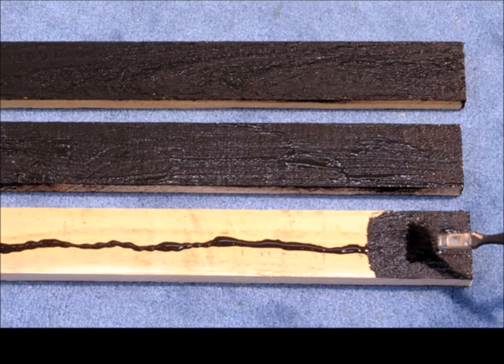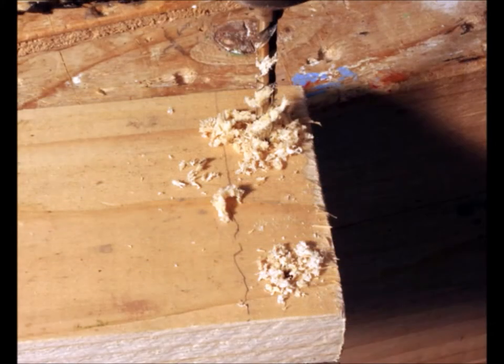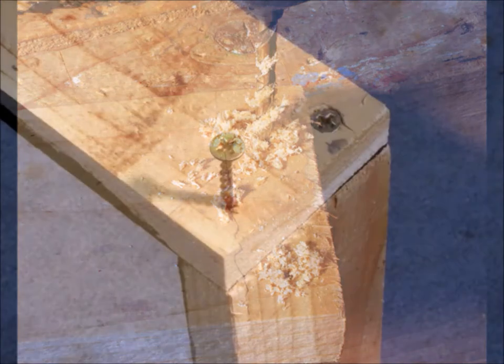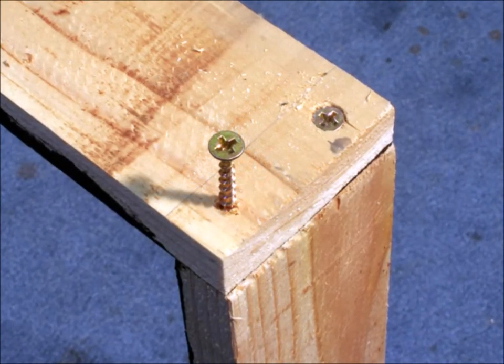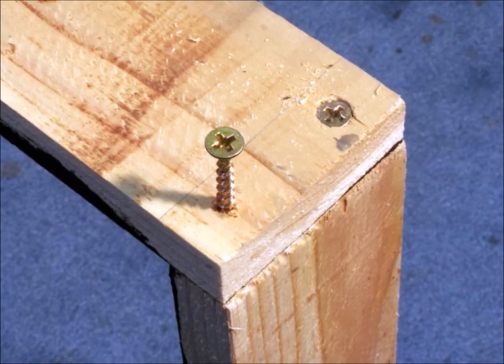So I started out, had some wood, put a little tempura paint on the inside. Then, being obsessive as I am, I pre-drilled all the holes to make the box nice and rectangular. And I use screws to hold it together so it doesn't fall apart — I'm building for the ages here.